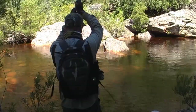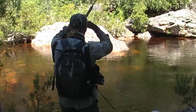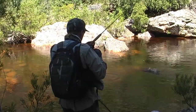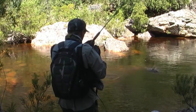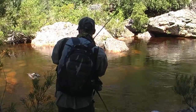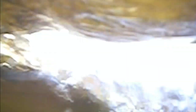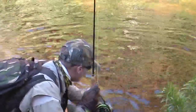Hooking a trout in a spot like this can be incredibly challenging — these fish are hyper spooky, so you have to take your time and make sure that your leader and fly are right. Try to make your casts well upstream of the trout's holding position; that way you have less chance of spooking the fish. Also make sure that you have lots of slack in your leader so that by the time the fly reaches the trout you don't have any drag on the fly.